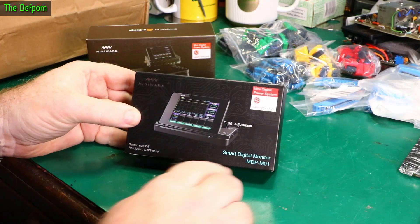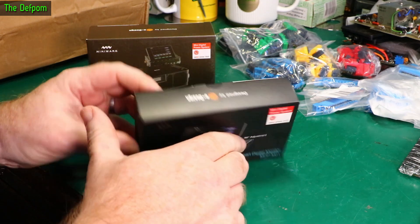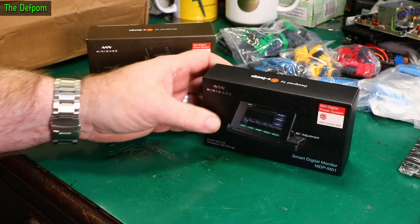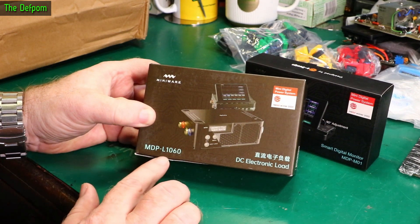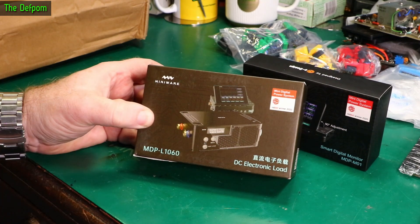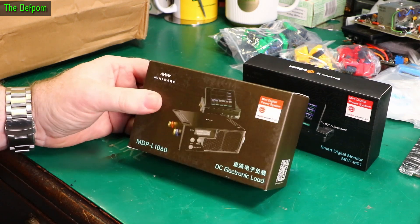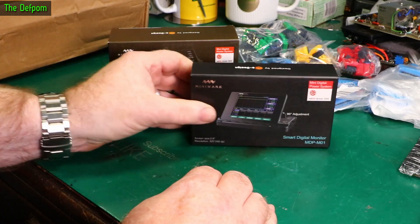They sent me this as well. So you've got the Smart Digital Monitor NDP-MO1, which I think is used on different devices — it might even work with the power supply they sent me last time, though I need to research that more. And here is a DC electronic load, the NDP-L60, brand new to the market. I've been told I can't release this video until after a certain date — I think it was the 18th of April — so you'll be seeing this after that. I'll be doing a review on both items once I've had a play around with them.